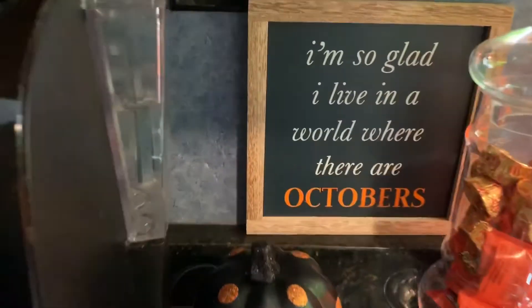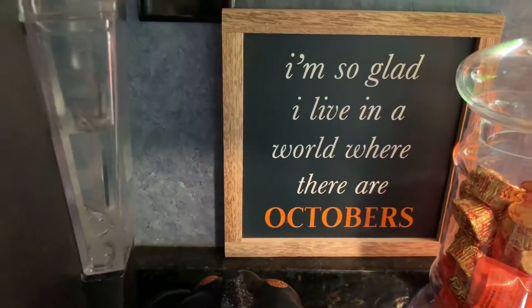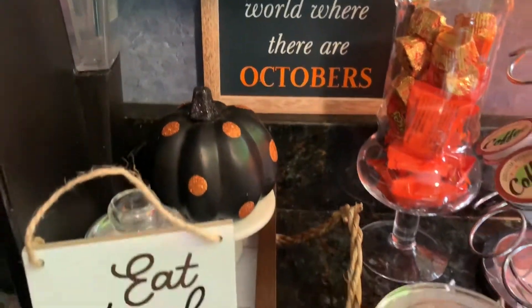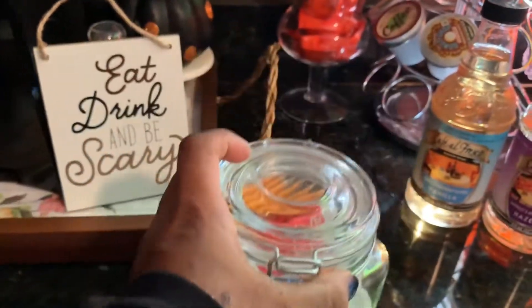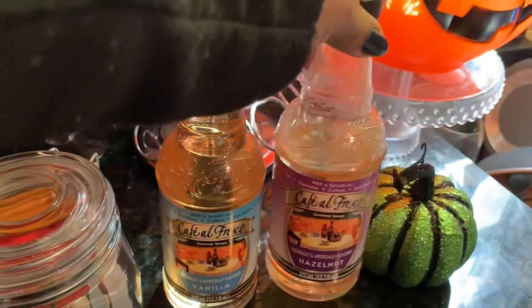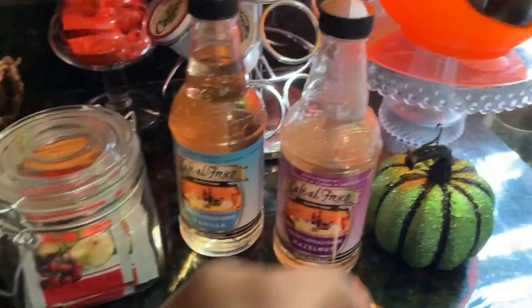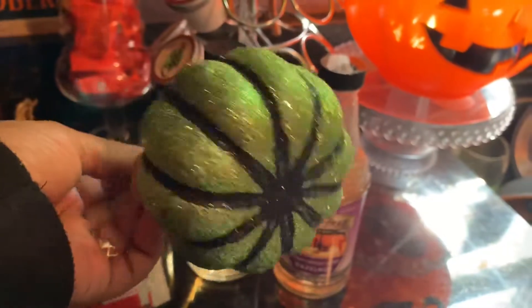'I'm so glad I live in a world where there are Octobers' — I got that from the Target Dollar Spot, and I actually colored the word 'Octobers' with my daughter's orange magic marker. I thought it would look cute and I love the way it turned out. This is also from the Dollar Tree, and I have chamomile and apple cranberry tea in there, along with vanilla and hazelnut flavoring for my coffee or tea.